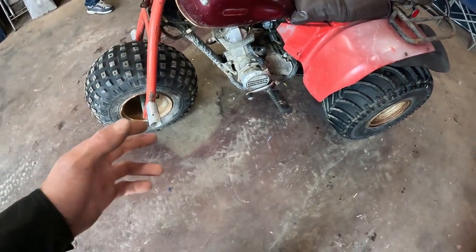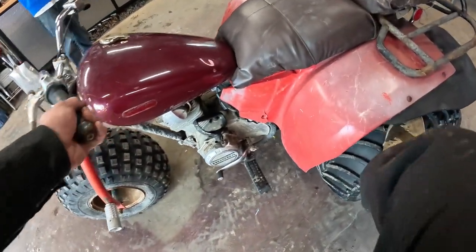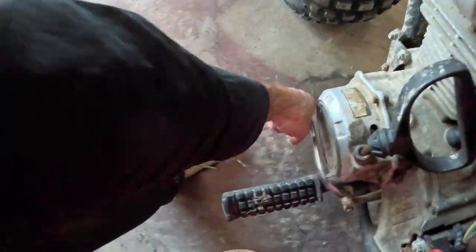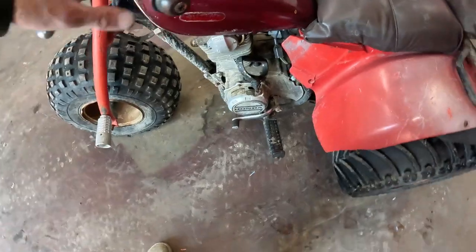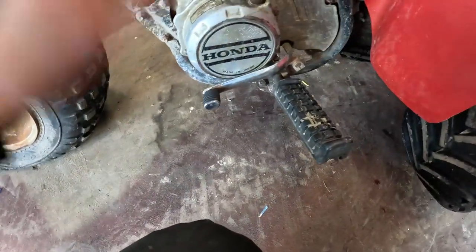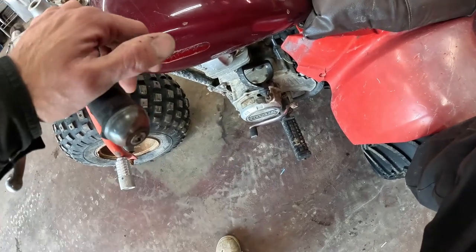Alright, so today we're gonna fix the clutch on this — it's the ATC 200. I think it just needs adjustment and I think the clutch is also seized and engaged. Usually you can push down on the shifter and it'll roll like it's in neutral, but right now it will not — the clutch isn't releasing at all. I'm gonna adjust it, and if that doesn't work, I'll tie it to the truck and hopefully break it loose.